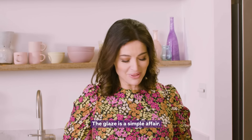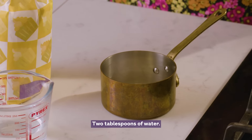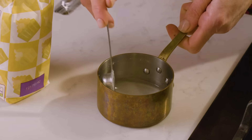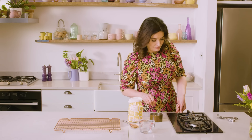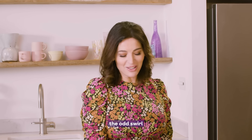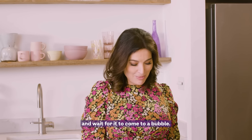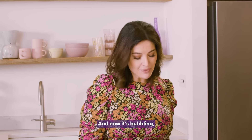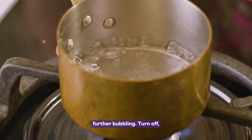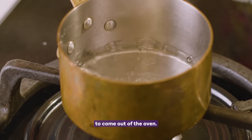The glaze is a simple affair. I'm using two tablespoons of caster sugar and two tablespoons of water. Just the odd swirl and wait for it to come to a bubble. Now it's bubbling, I'm just going to give it about 20 to 30 seconds of further bubbling, then turn off and wait for the buns to come out of the oven.